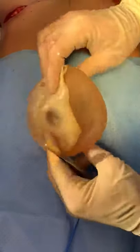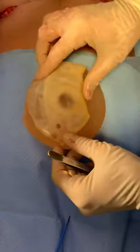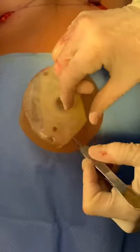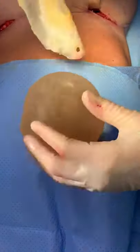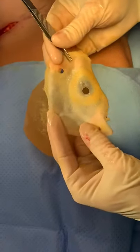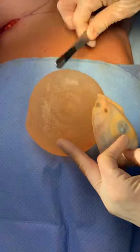Here we are with the backside of this old textured shaped implant, and we have a bit of a double capsule here. You can see and even hear that velcro effect from removing the body's natural scar tissue from the back surface of that implant.